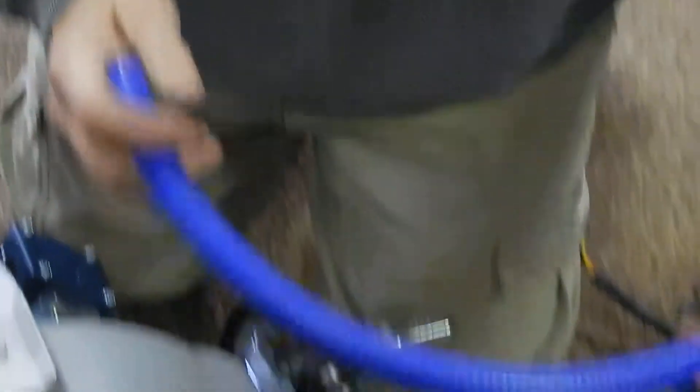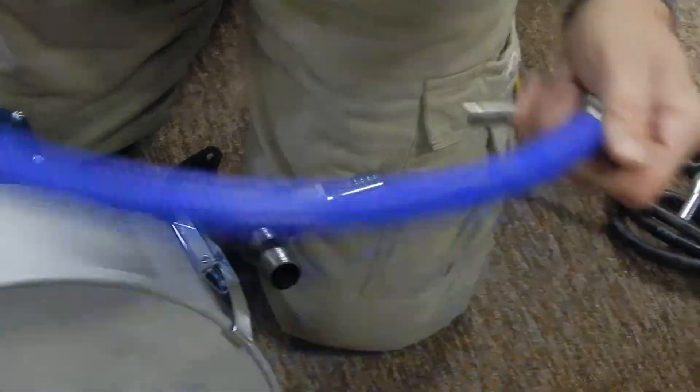There are your instructions. There's our hose for the heater to the inlet pipe on the centrifuge. On the hoses, use hose clamps.